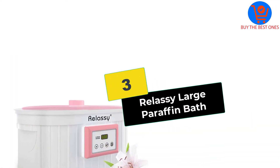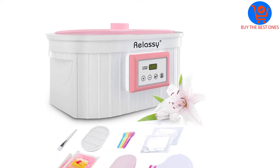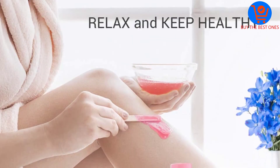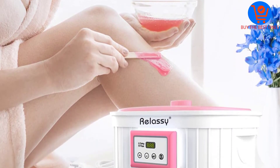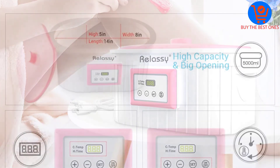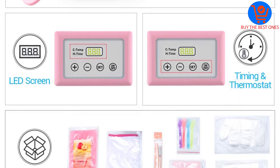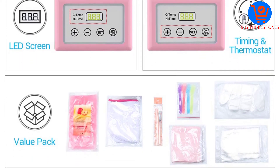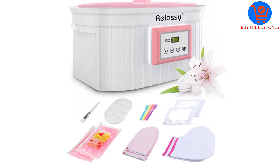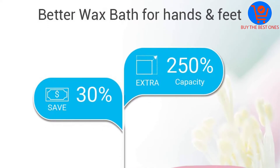At number three we have the Relacy large paraffin bath. The Relacy paraffin wax machine is an affordable wax bath that soothes the hands and feet. The bath can hold 11 pounds of wax, making it one of the largest baths on the market, large enough to accommodate two feet and two hands at the same time. It comes with a temperature control system with temperatures ranging from 86 to 185 degrees Fahrenheit.